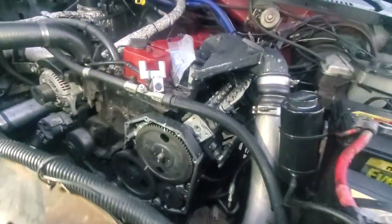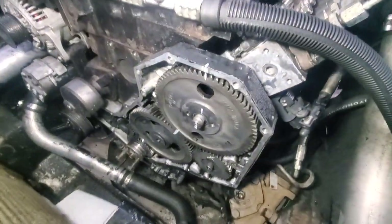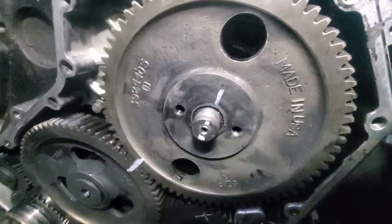Hey friends, just an interesting timing concept here. So good old 12-valve — all we're doing is we pop the nut off. Where is that nut anyway?